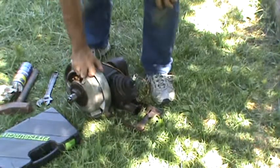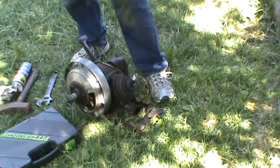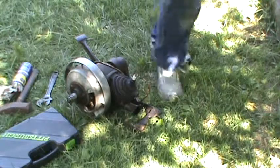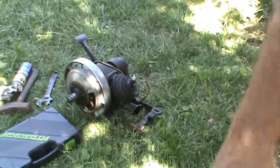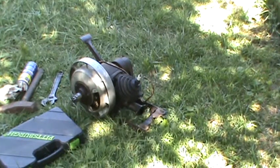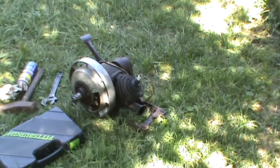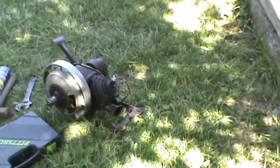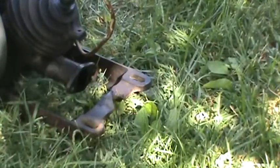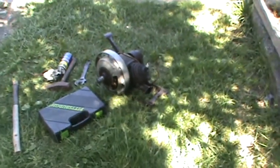Okie dokie — another successful mission. I'll probably clean that up. That's actually in pretty good shape. Like I said, there's a big gouge out of there on one side where somebody — I bet somebody dropped that thing. It's kind of sad.